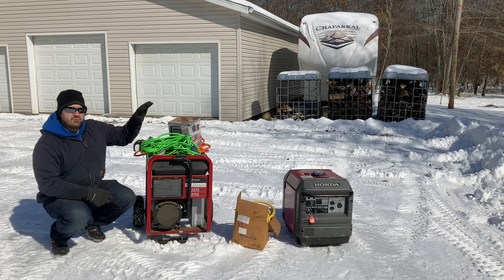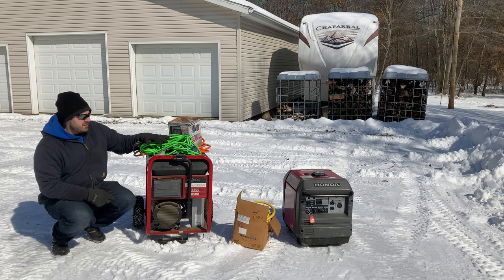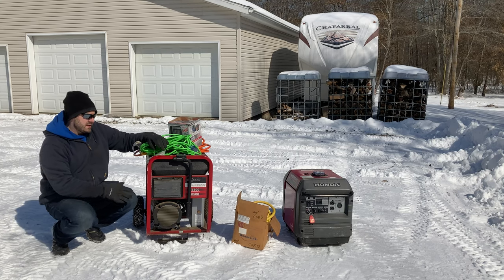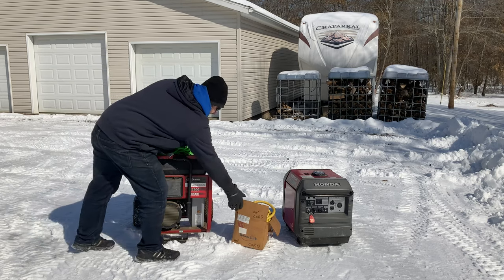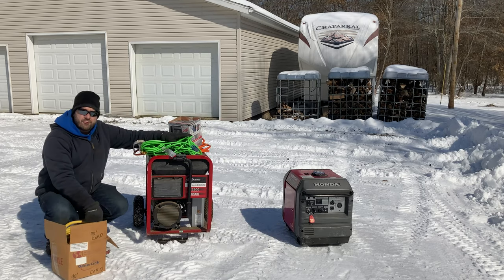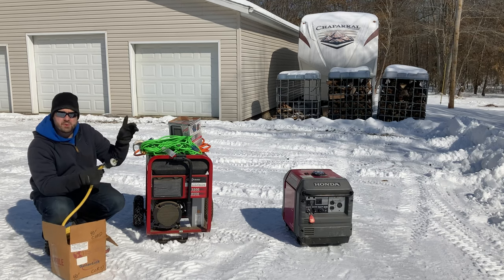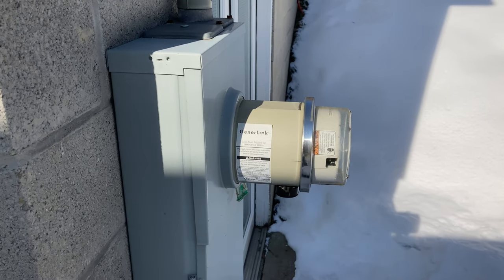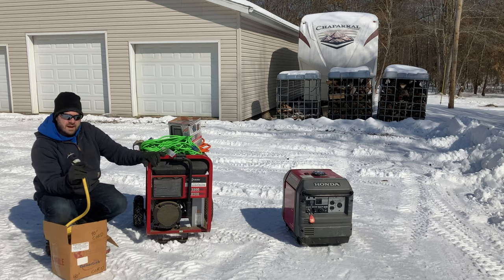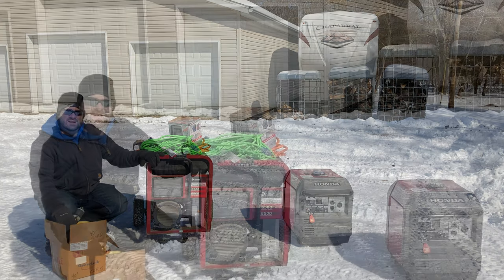Next I want to talk about cords. You're going to need some really good extension cords to use a generator to power things in your house. If you've watched a previous video I did about this generator, it came with a 40-foot cord of the right gauge and capacity. The GenerLink is a device that attaches to your meter and allows you to plug the generator right into it, replacing the land power and allowing your generator to power multiple devices.